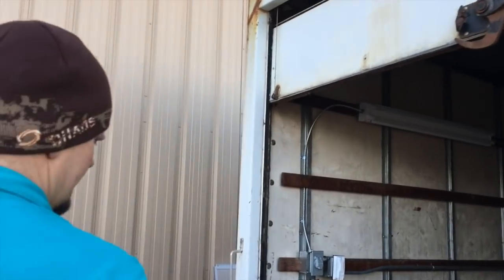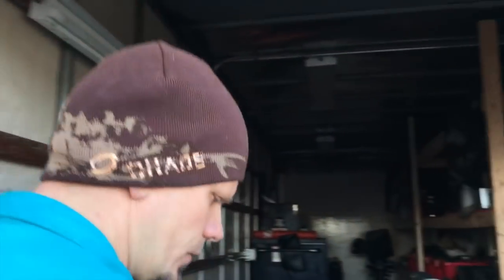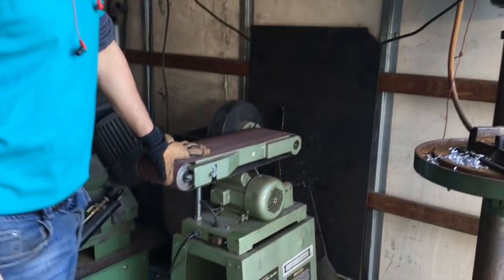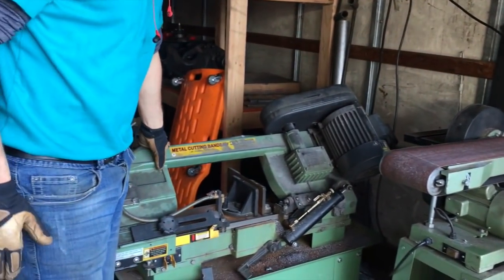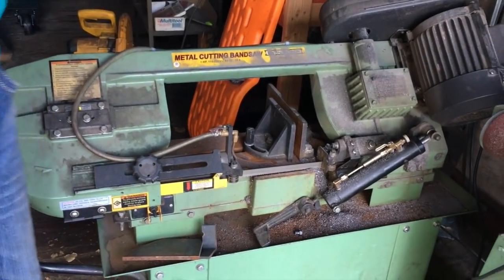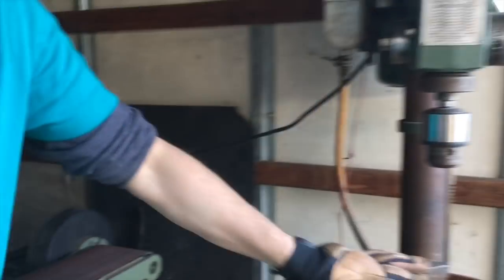They simply do not have the space right now to drop a sub panel 200 feet to the end of the shop, so they wanted to run it on a generator. They simply just want to run these three pieces of equipment one at a time. This one is running about 6 amps, this is 12, this starts out at about 10 and goes up to 16. It's a big bandsaw, just a sander, and then a drill press.